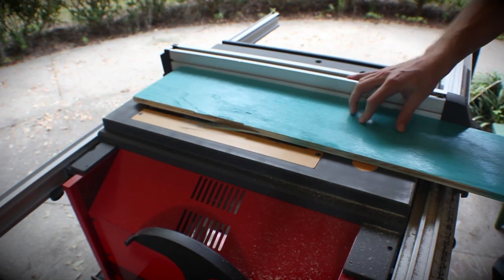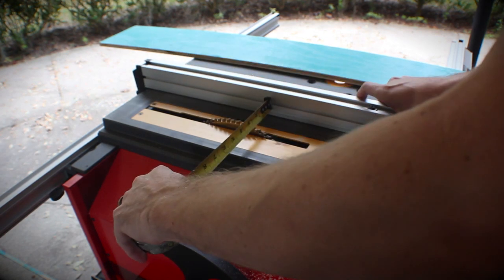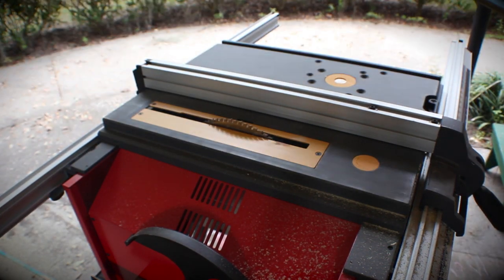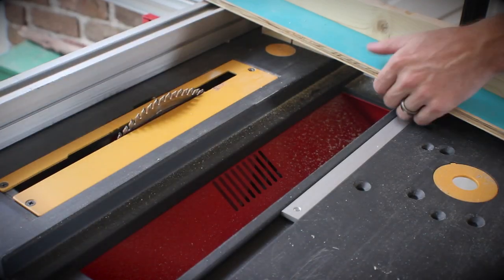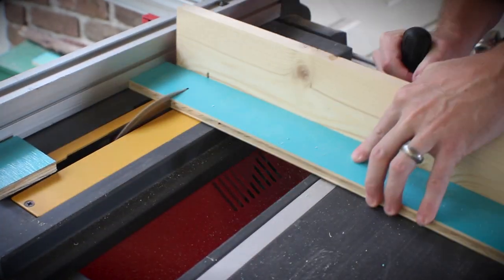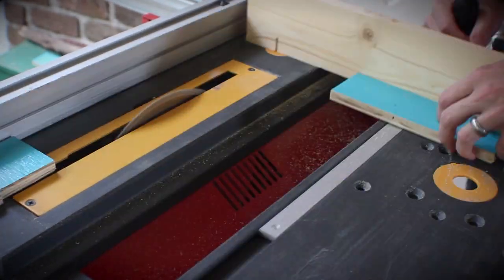I trimmed off the outside because I want the edges of this wood not to have any paint on them at all. Then I set the fence to two and a half inches and cut two strips of the wood. Keeping the fence in the same place, I pushed the wood through so I ended up with a whole bunch of two and a half inch square blocks.